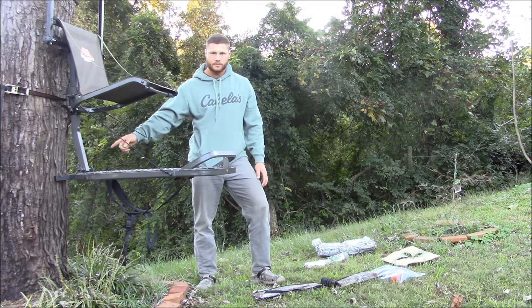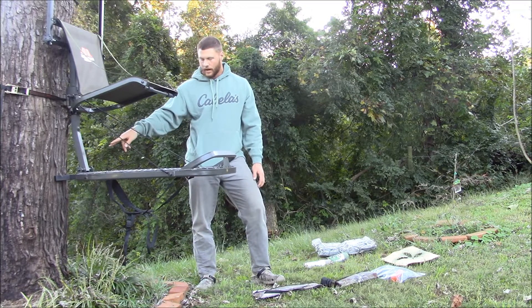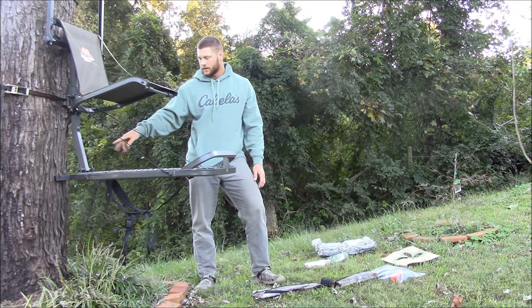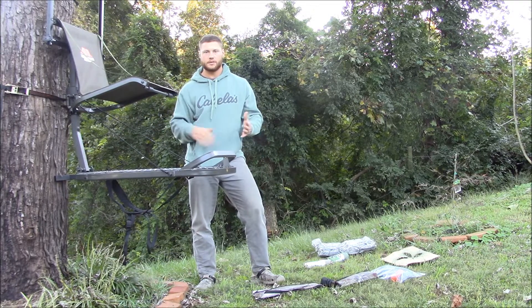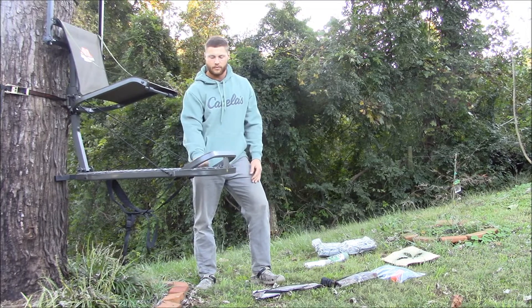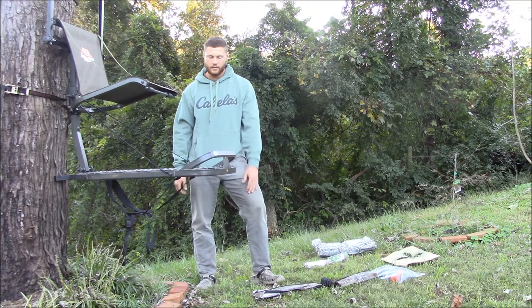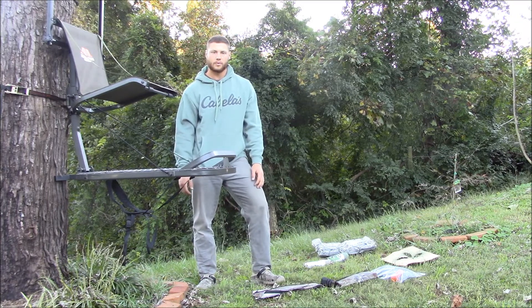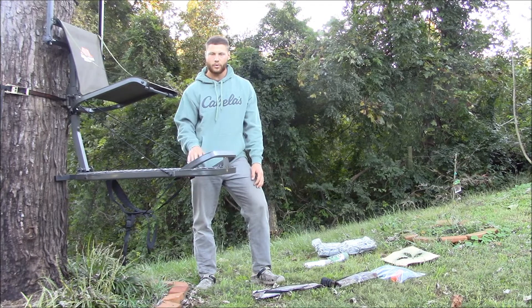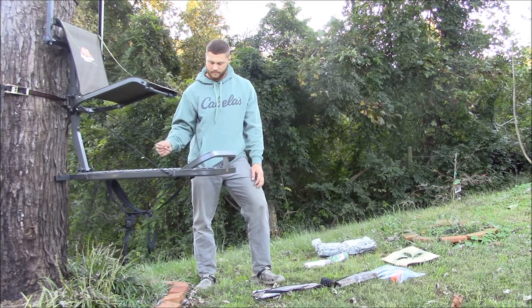Something else I'll also talk about is the stand right here — it's got a big Y, as I'll show you later in the video, that you can adjust so if the tree isn't perfect, you can adjust the level of your platform, which is absolutely awesome. It's got a built-in foot rest. I mean, you just can't ask for much more with Millennium. I'm going to show you before and after camouflage with spray paint.